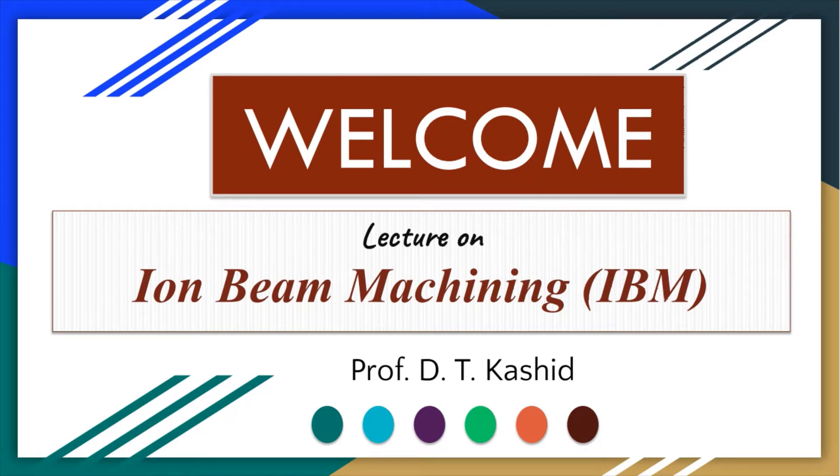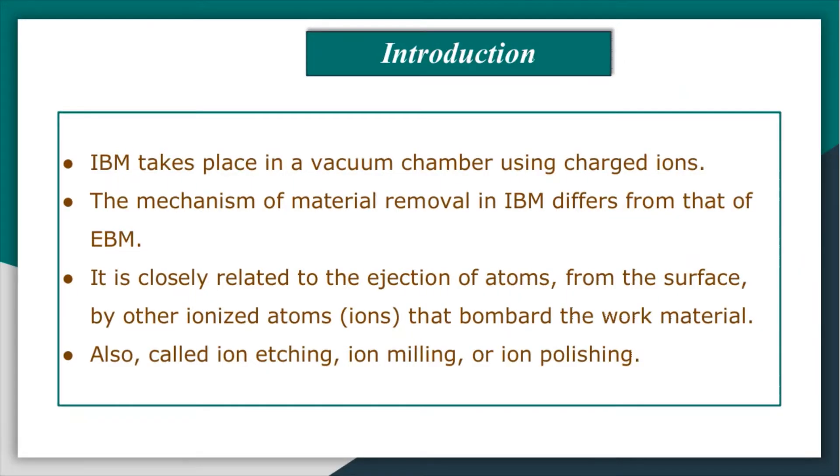Welcome to our online course. Today we are going to see another precision beam machine technique — Ion Beam Machining, known as IBM in short. IBM is carried out in a vacuum chamber using charged ions fired from an ion source towards a work surface by means of an accelerating voltage. The mechanism of metal removal differs from that in electron beam machining and plasma beam machining. In ion beam machining, atoms are ejected from the surface by ionized atoms which bombard the work material. Accordingly, this process is also known as ion etching, ion milling, or ion polishing.